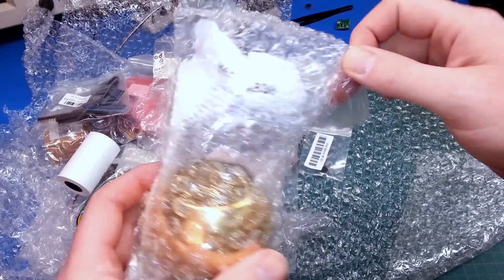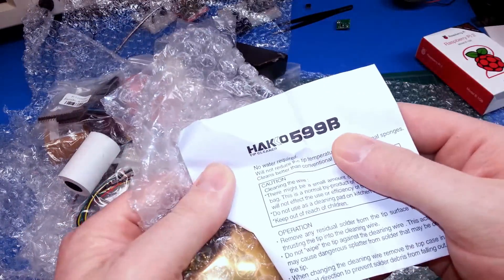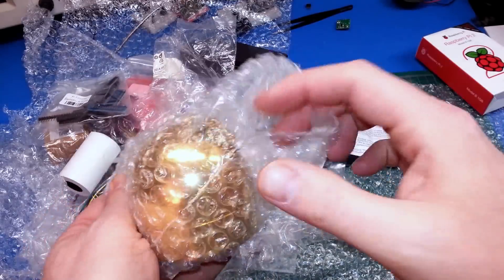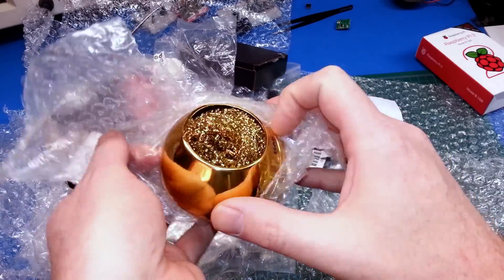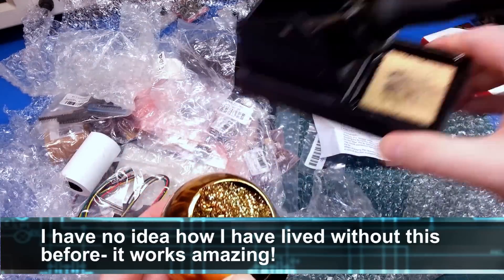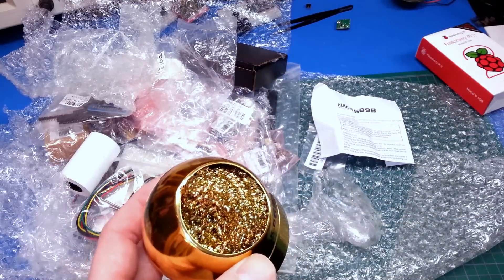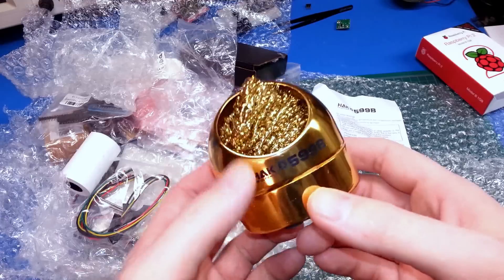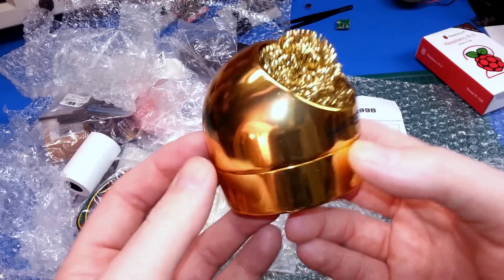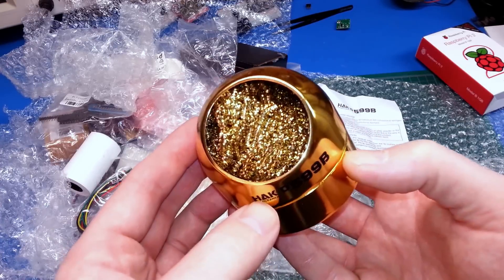Next up, we have something I've just never owned before — a HAKO 599B. This is for cleaning the tip of your soldering iron. I've been using a silly sponge for too long; all my soldering irons have had sponges and I've never owned one of these. Adafruit carries them at a really great price, so I just had to give it a try. We're gonna use this in an upcoming build video.